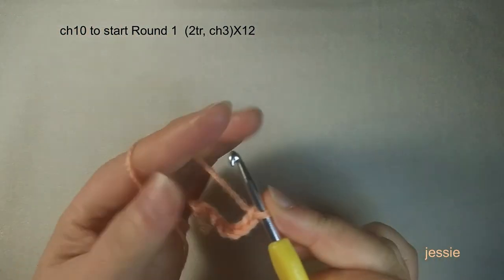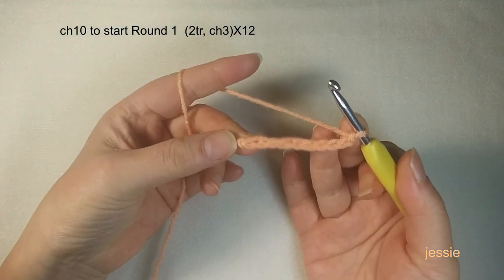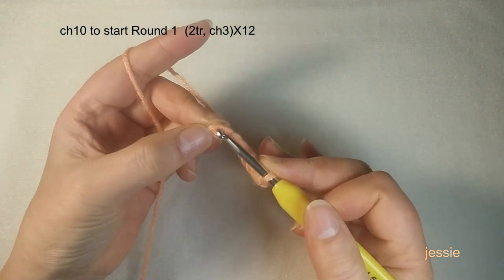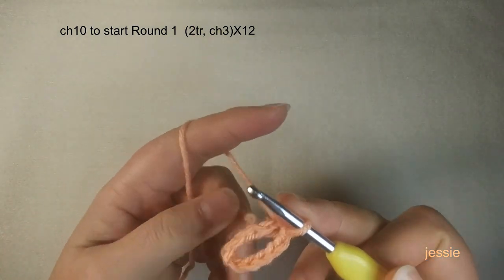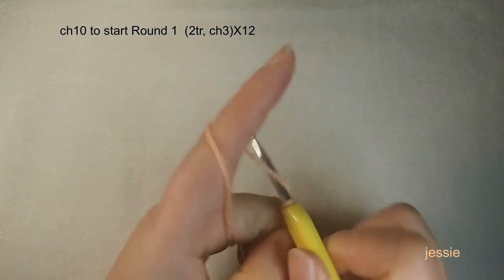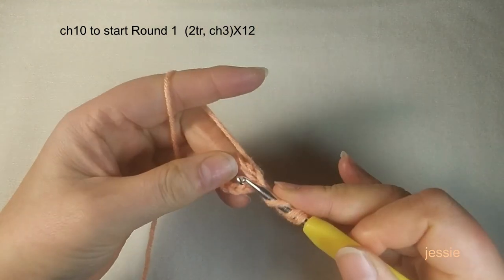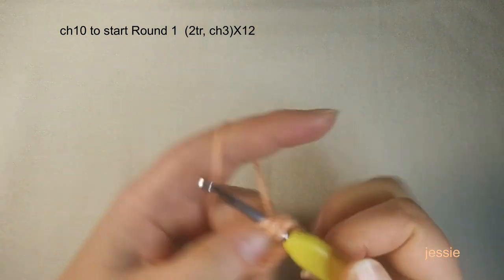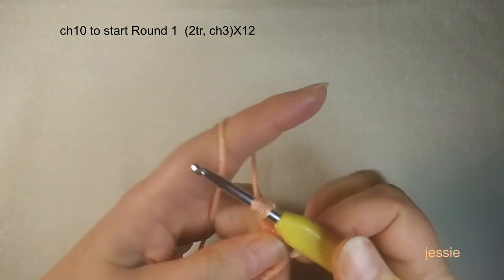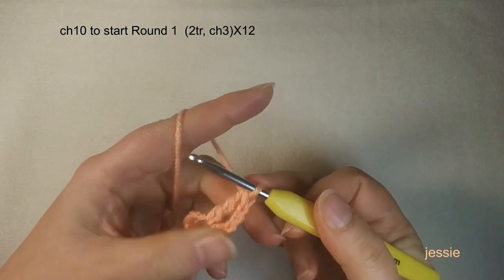Hello everyone, welcome to my channel! Let's start this new work. We have chain 10, insert the first stitch, make a circle, and do triple crochets in this circle. Chain four for the first triple crochet — yarn over twice, insert the circle, pull back yarn. With four loops, pull through two loops three times to finish the first triple crochet.